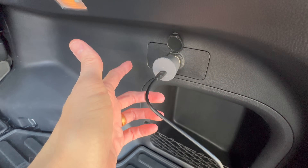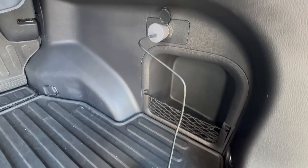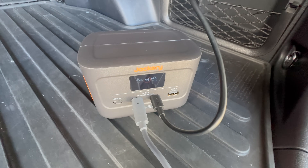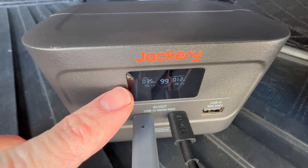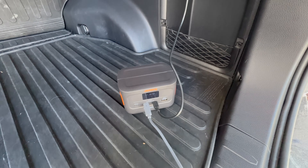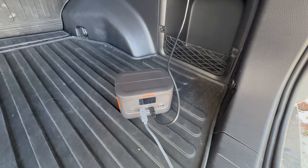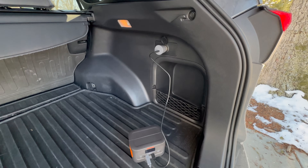I've got the Mini Car Adapter hooked up to my 12-volt outlet in the car and connected to a little Jackery mini power bank — what they call a solar generator. I am simultaneously charging the Jackery from the vehicle and outputting to the Starlink Mini at the same time. This means you can also use the 12-volt adapter to charge any USB-C devices up to about 60 watts if you need to.